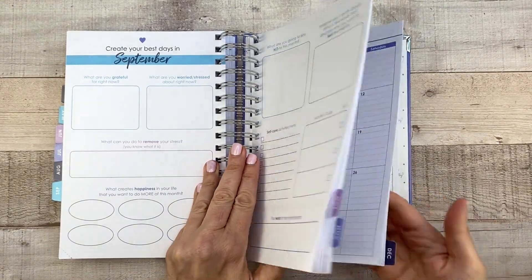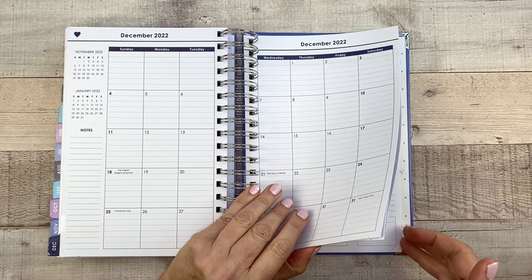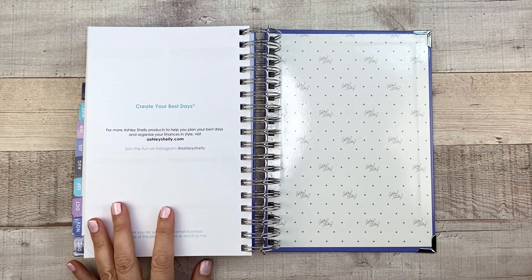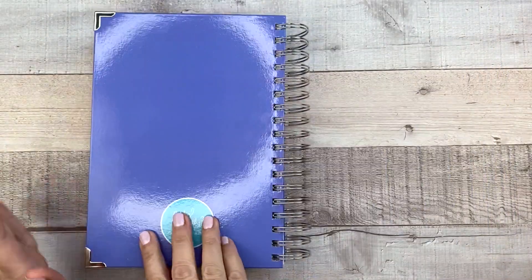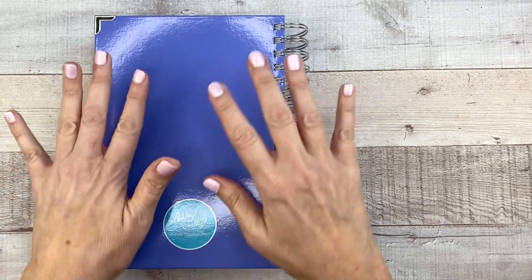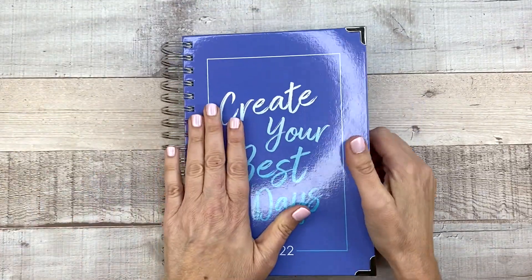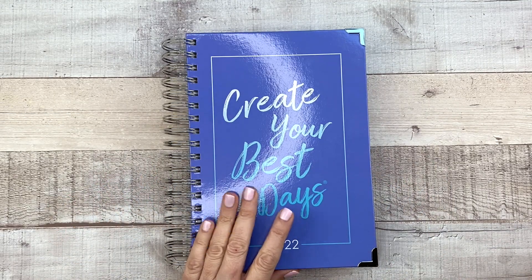Let's see if there's anything interesting in the back. I always like to look in the back of the planner to see if there are any note pages. Nope — it just has a little page leading you to her website that says 'Create your best days.' And then we have the polka dot back cover. Here's what the back cover looks like — it just says 'Ashley Shelley, Create Your Best Days.' It's very minimal, a really pretty periwinkle blue color. So I thought I would do a pen test and see how this paper works.